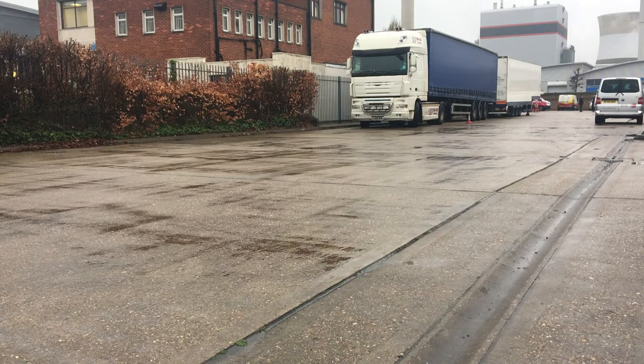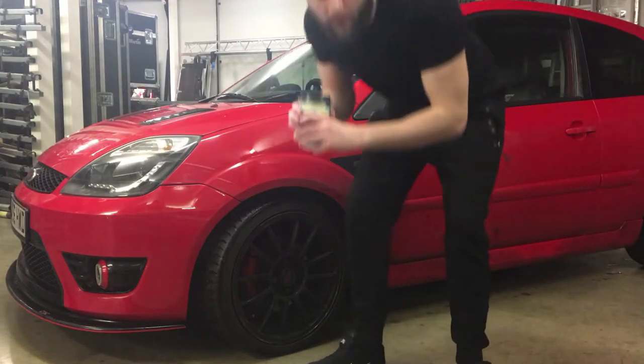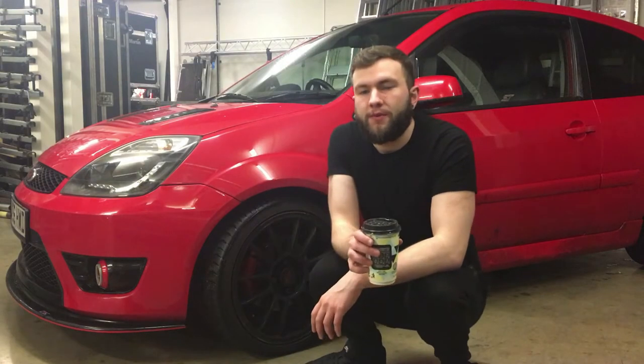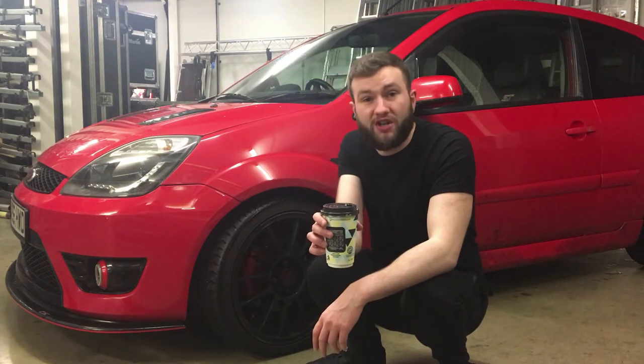This video is brought to you by the — what's up YouTube, the passenger side wheel bearing's gone so we'll be changing that today.